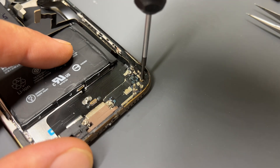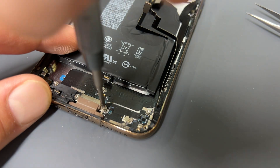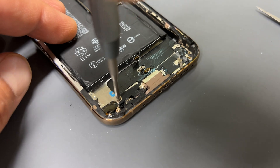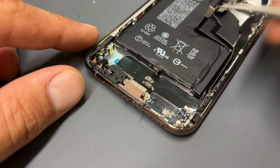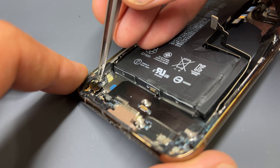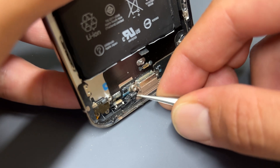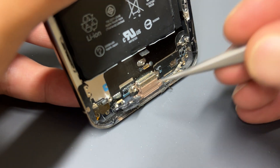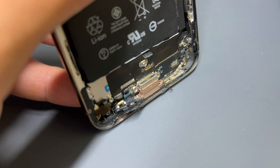There are two cross-head screws in the bottom right underneath the loudspeaker. Remove those, then take a standoff screwdriver to release the two standoff screws either side of the lightning connector. There's another standoff screw holding down this plastic shield and one last standoff screw in the bottom left corner. Lift up this plastic shield that holds the microphone in place. We'll stand the phone up on its end, then lift up this plastic shield that holds the barometer sensor and microphone in place, which should reveal two more screws over here. One of them is missing, but we'll take this one out.